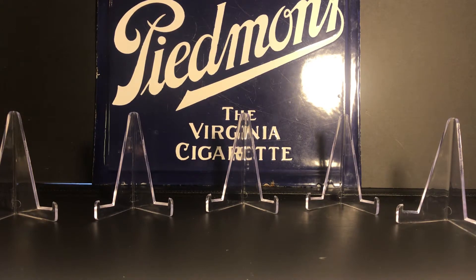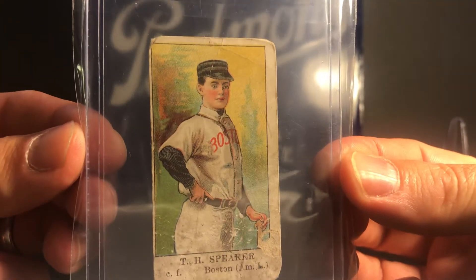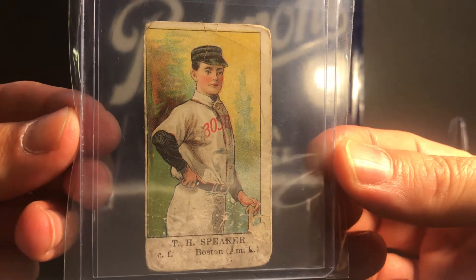It'd be nice to have some money to spend at those shows. Tonight I want to make a video - this is going to be one of my player collections. I'm going to show you all my Tris Speaker cards. I don't know if I've shown all of these in other videos but figured I'd show them all together. I've got a couple other players I collect that I might make similar videos for, but let's get right into it.